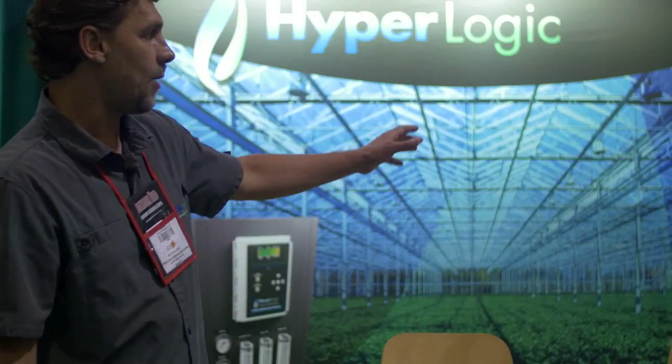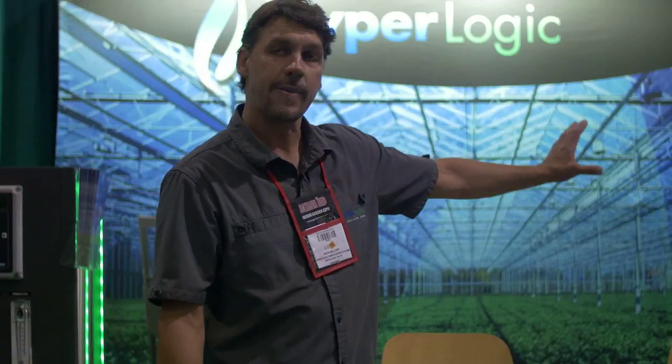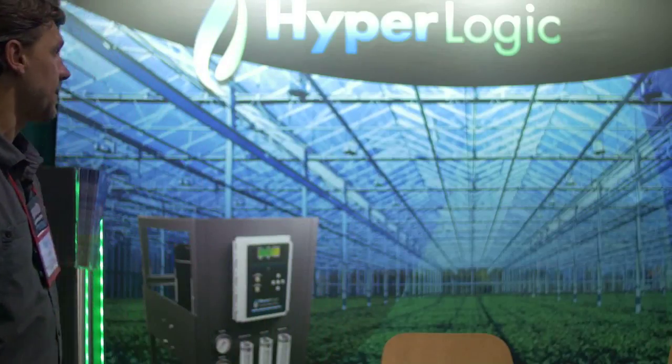Reverse osmosis will absolutely do that for you. We've got a whole line of hobby products starting at $50 going up to about $1,000. And we've recently introduced a commercial line called the Hyperlogic, which is a commercial quality reverse osmosis machine.